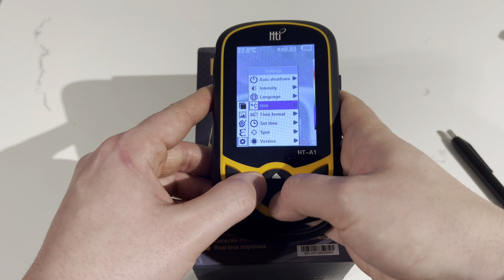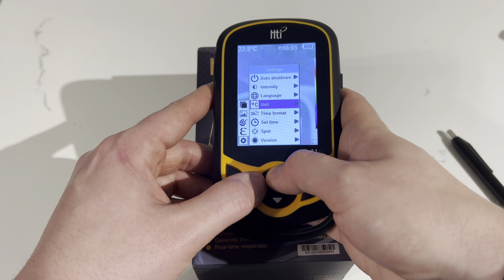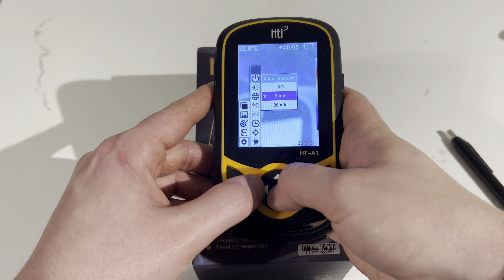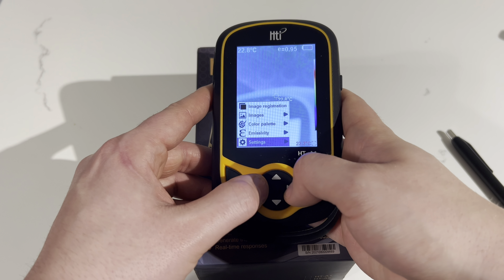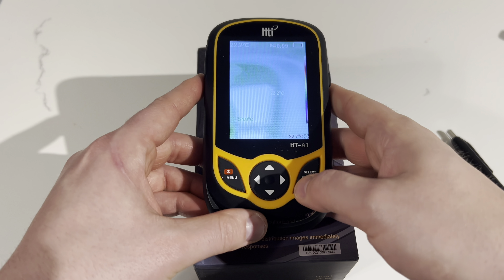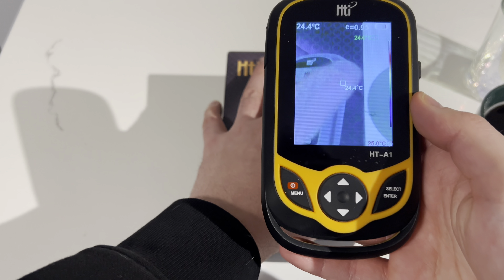Let's turn this device on and I'll show you how it works. The device powers up pretty quick, about 30 seconds or less. The specs on the camera are 220 by 160, it's 480p. The temperature range is going to run from minus 20 to 300 degrees Celsius.